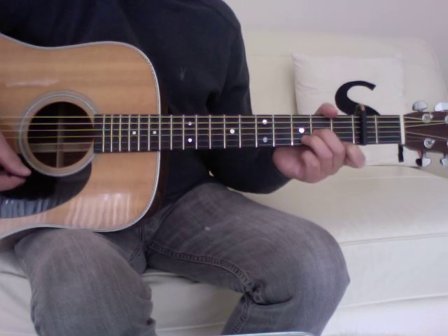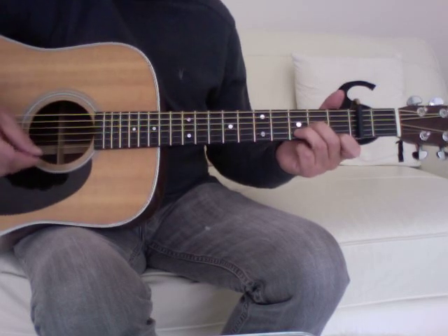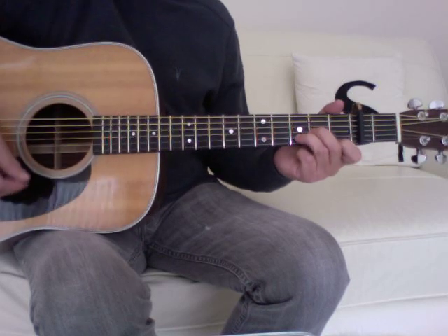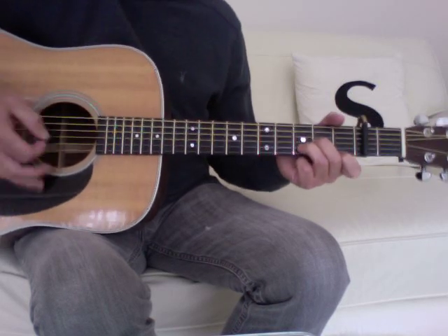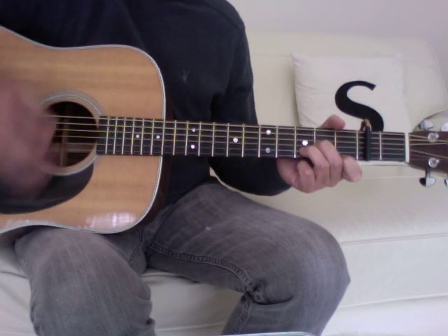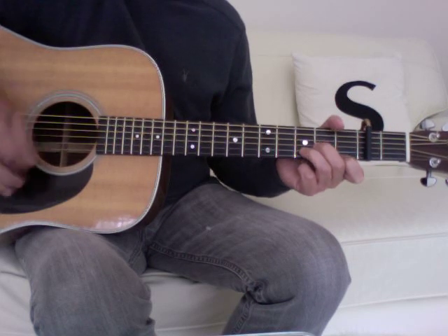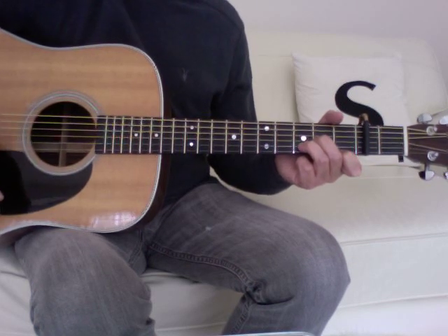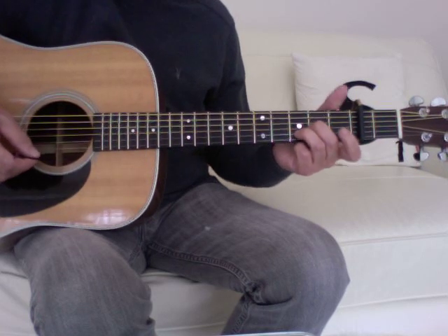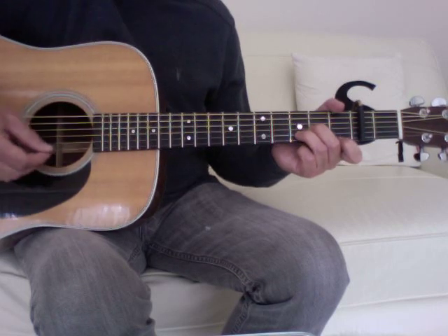The breakdown and the rap section are a bit trickier on acoustic. The easiest way to play them is to vamp on a D minor. For the rap section, do the same thing but lift off your first finger every now and then to leave the first string open.